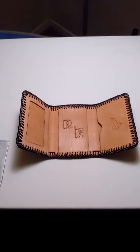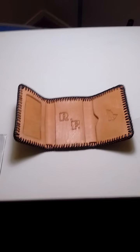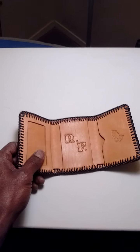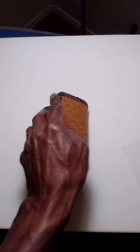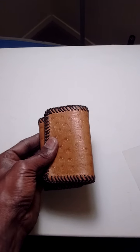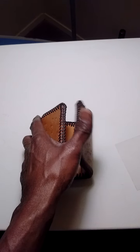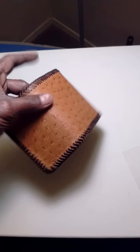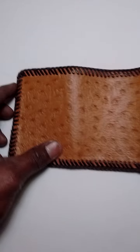Hello my little YouTube friends. This is Mr. Lawrence7777 and I have just finished a leather wallet — a tri-fold wallet. It is ostrich skin on the outside. I did the brown goat skin lace. Just finished it up not too long ago.